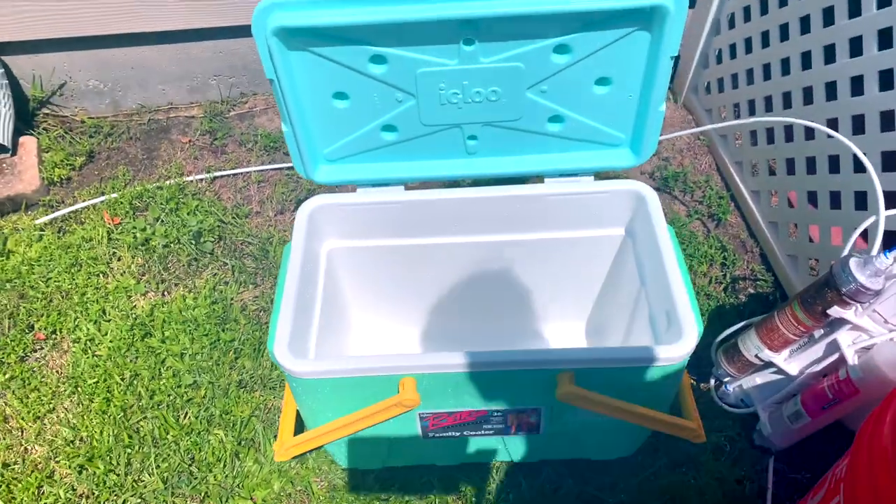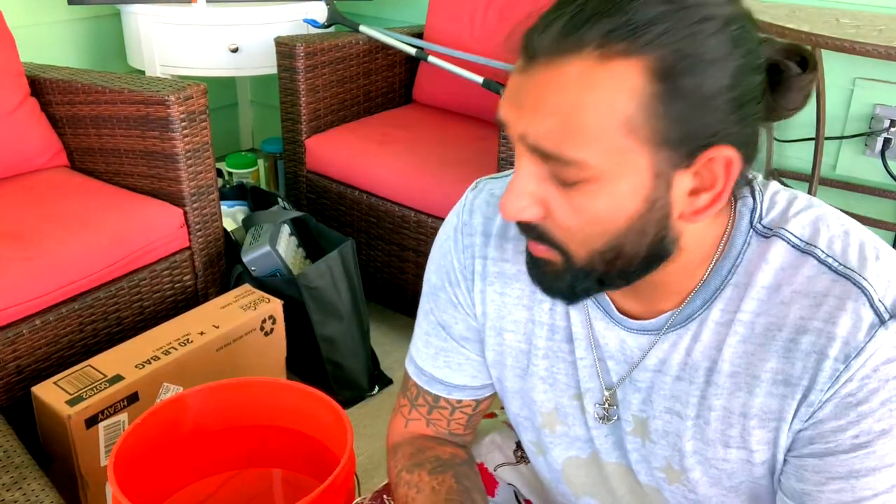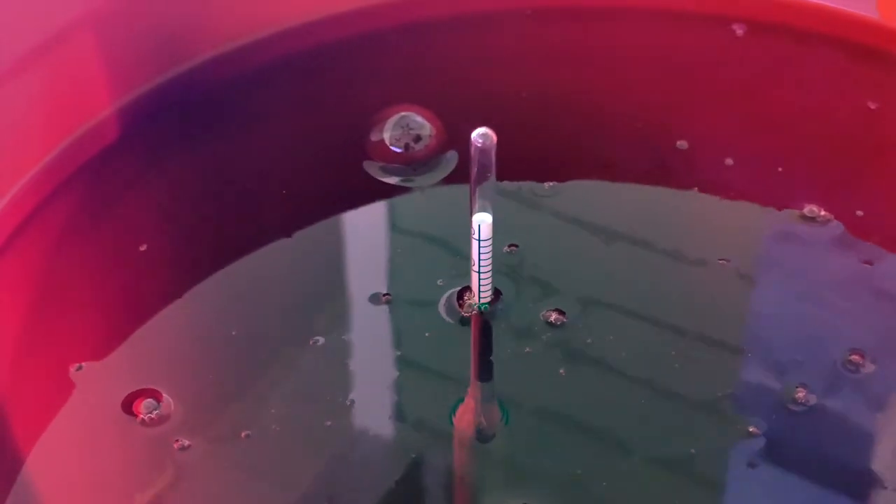I don't have another bucket so I'm gonna fill up this igloo cooler. I'm gonna be using Instant Ocean marine salt because this is the salt I like. The proper way to do this is to know how much water you have, measure out the salt, put it in, and check it with a refractometer. I don't have a refractometer and I'm not gonna buy one — they're expensive for no reason. I'm guessing about four and a half to five gallons in here, so I'm just gonna dump some salt in and measure it out with the hydrometer.